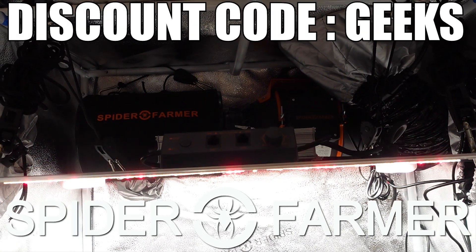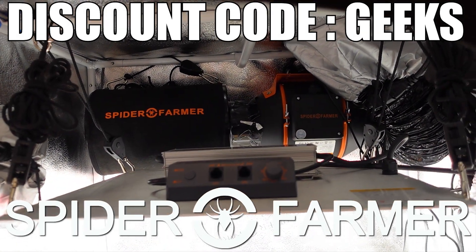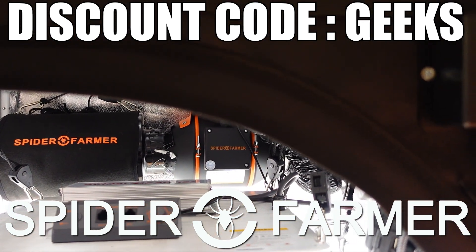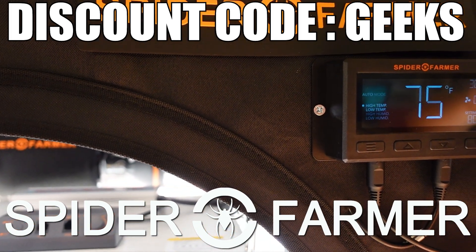A big thank you to Spider Farmer for sending all of this gear over for us to take a look at. If you would like to try any of it out for yourself, I will leave links to it all on their website in the description down below. Make sure to use the discount code GEEKS at checkout to get 8% off your entire order.